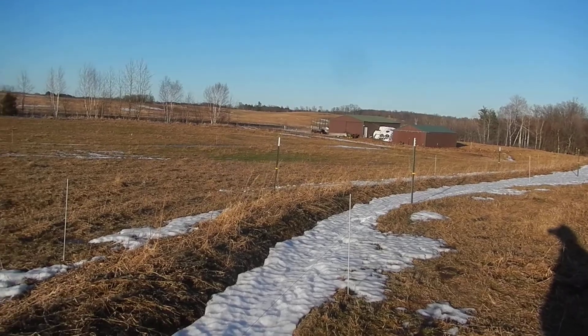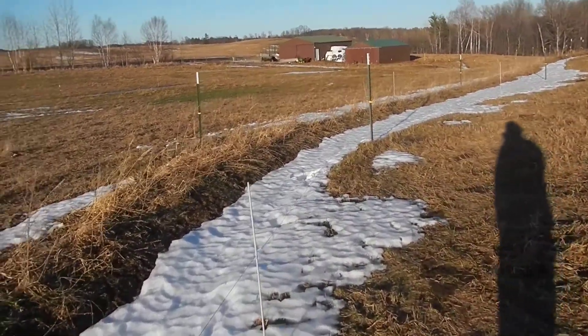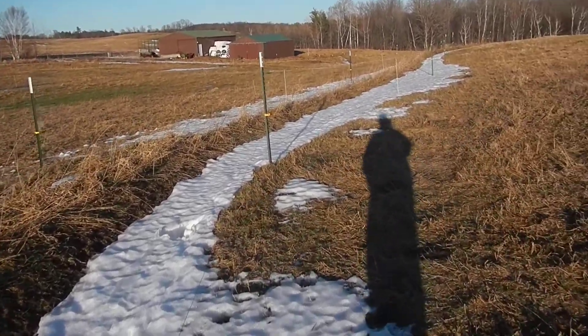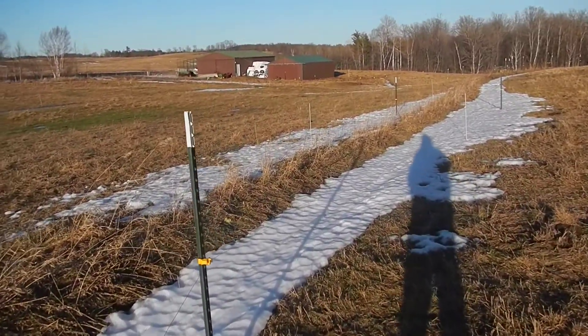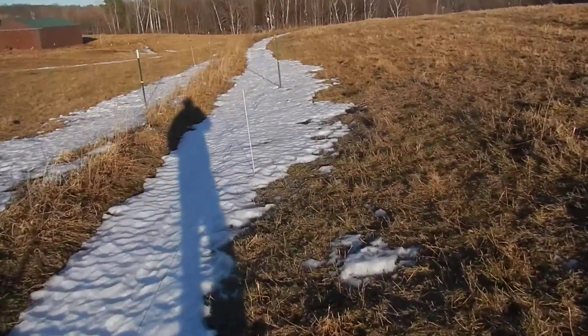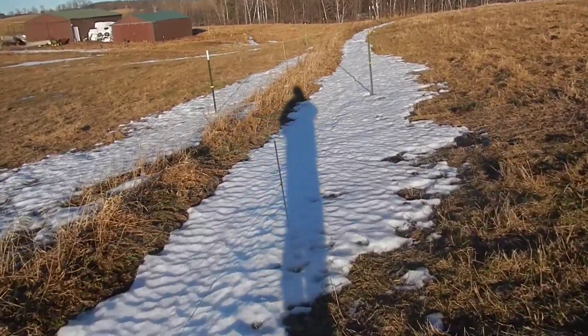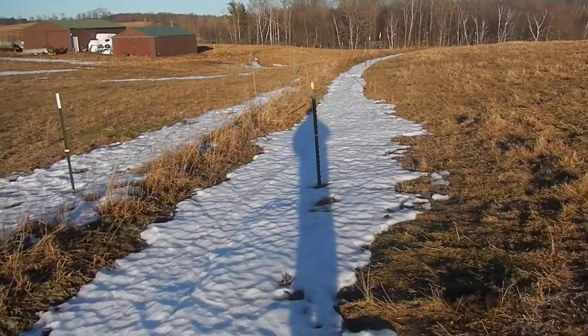We want to get shade going along this way up here because, like I said, this is pasture and we're turning it into a silvopasture by planting trees into it. You can see where the snow is — it's still in the trench.